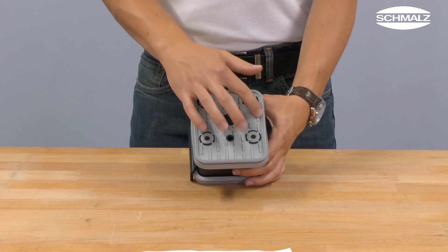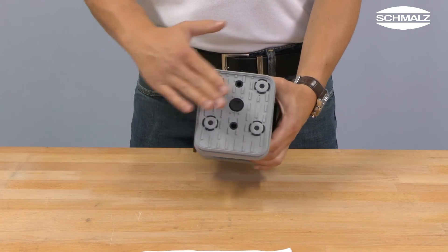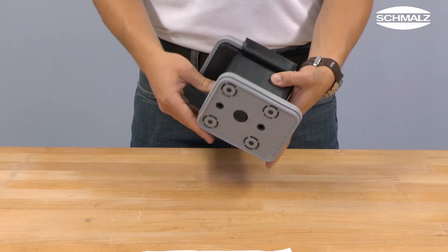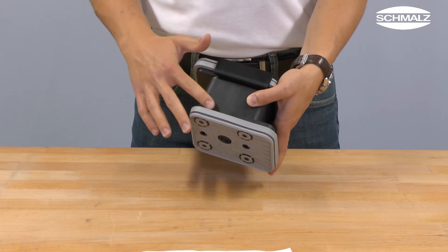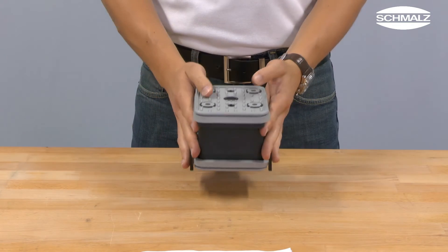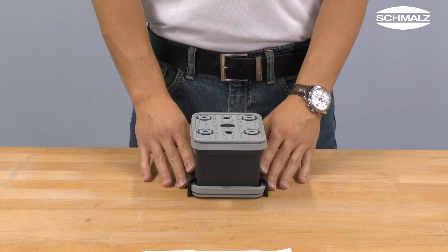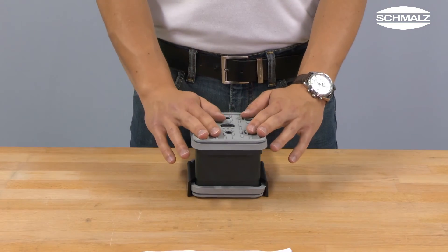Finally, you have to check if all four domes are in full contact with the suction plate and if the heel plate is pulled over the edges of the support plate. The suction block and a machining center can be put into operation afterwards.